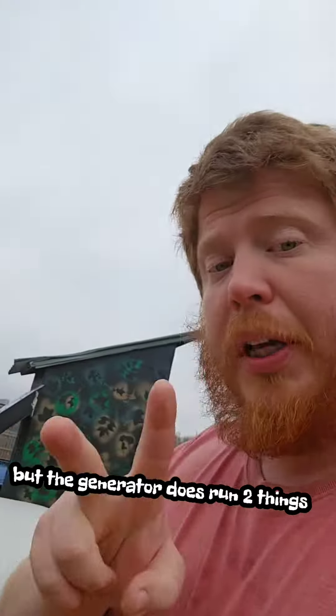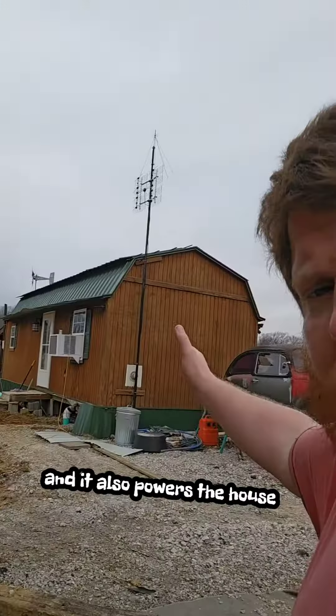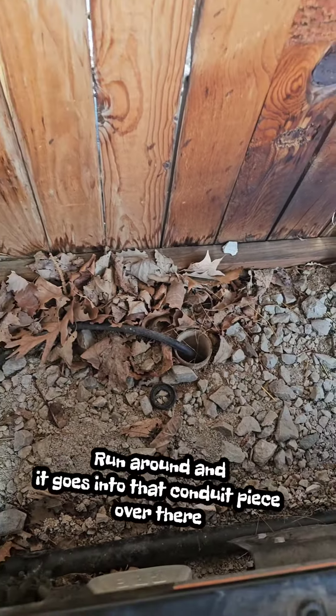The generator runs two things: it runs my workshop shed, and it also powers the house. To show you how — we pretty much just have the house plug plugged in, ran through that conduit piece right over there.